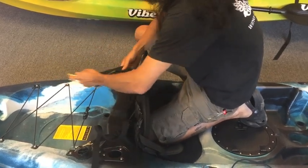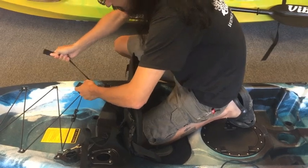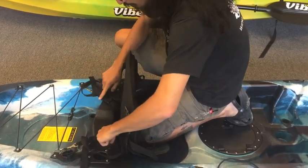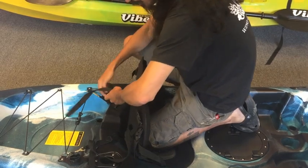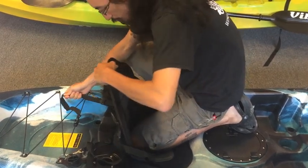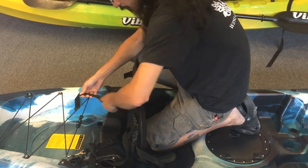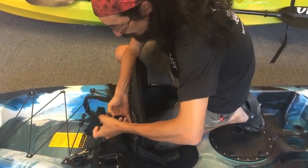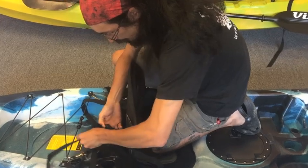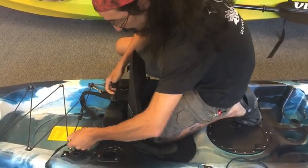I'm going to do the same thing on the other side. Pull tight. Then we're going to pull these ones just kind of loose tight. We don't want to tighten them all the way down because if we tighten them real tight, they'll pull the seat back — we don't want to do that. We just want to have it firm enough to give it some support. Make sure that the bottom is good and tight again.